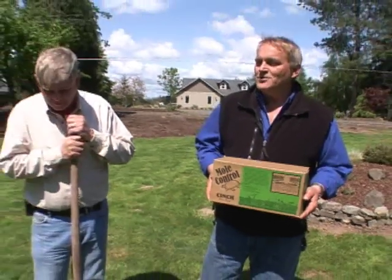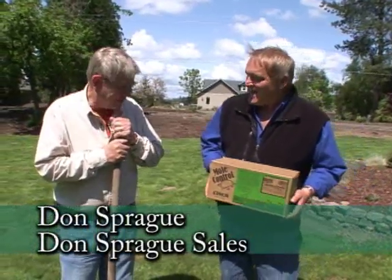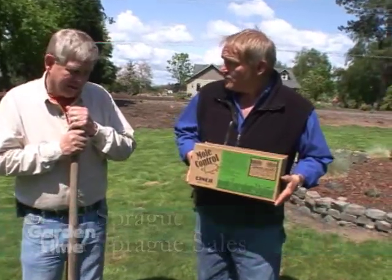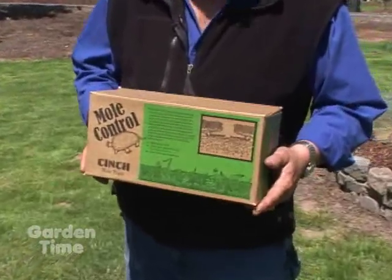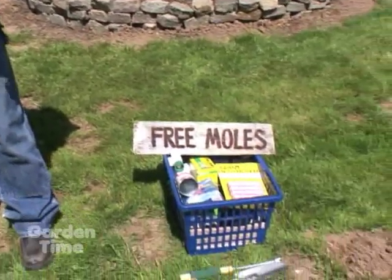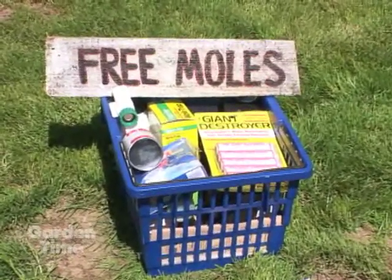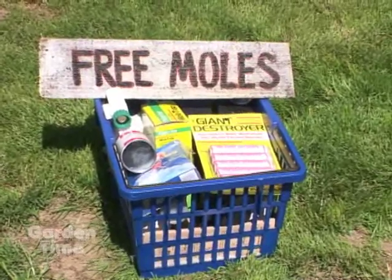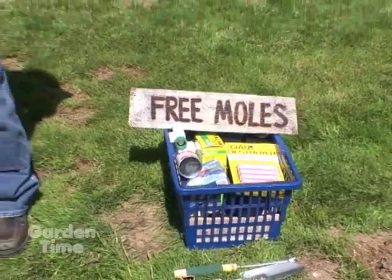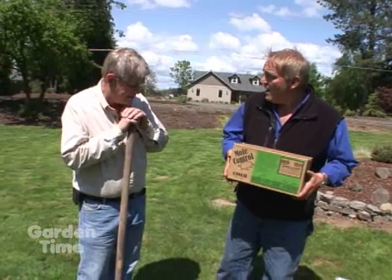All of us love spring, and of course with spring comes moles and gophers. I'm here with Don Sprague. This is the cinch trap — something you really believe in for catching moles and gophers. Over to my left, Don has a whole basket of stuff that people try to use to get rid of them, gathered at seminars. These are all the different gadgets that people think work, but we've just not had any real success with them. Occasionally one might work, but you really have to trap them.